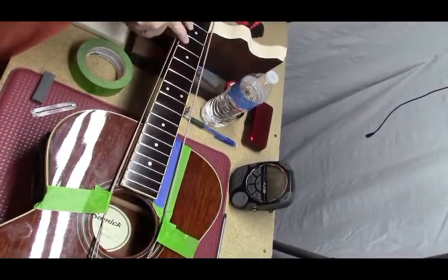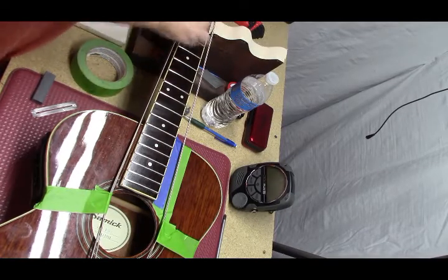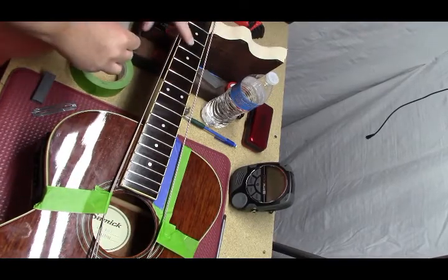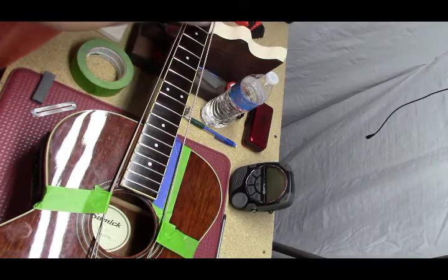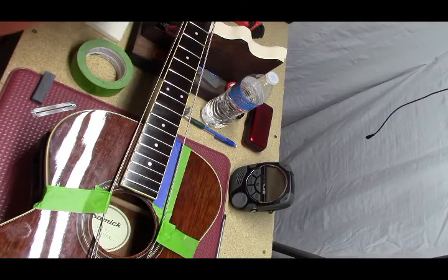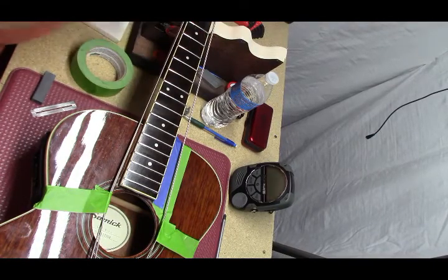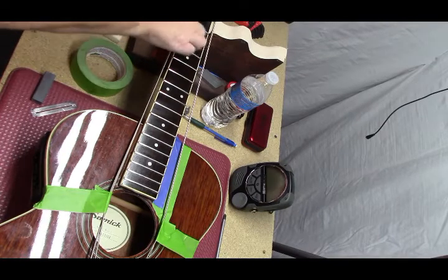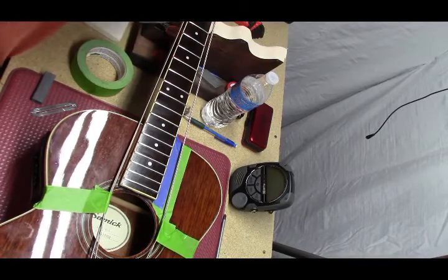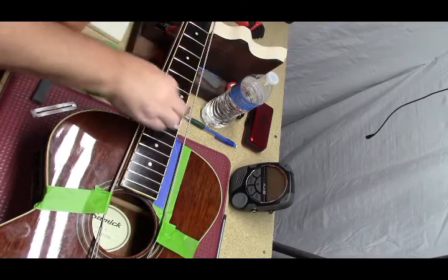There's a hairline crack here between the 7th and the 8th fret. It's probably just going to take the F1 and absorb right into there. Nothing to worry about. You should always use some sort of fretboard conditioner at least once or twice a year.